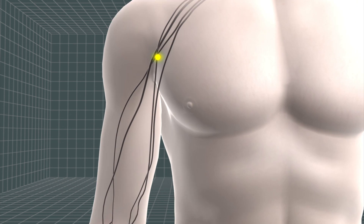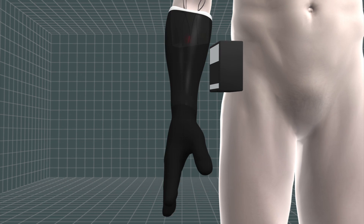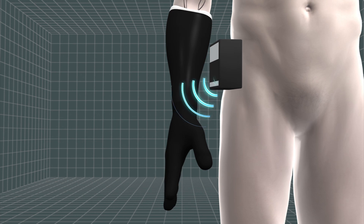The signals are captured and sent wirelessly from the sensors to a decoder box, which translates them into the intended movement in the artificial limb.